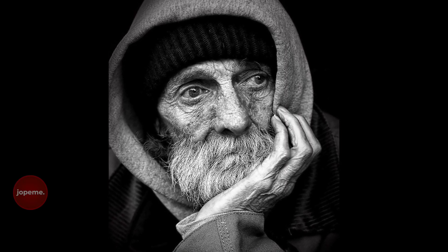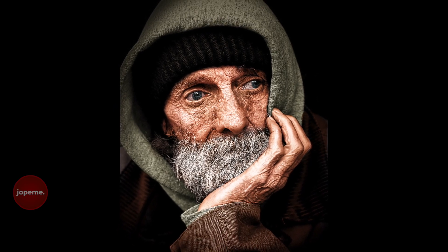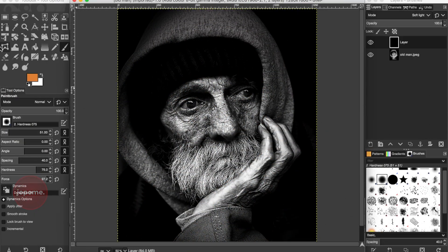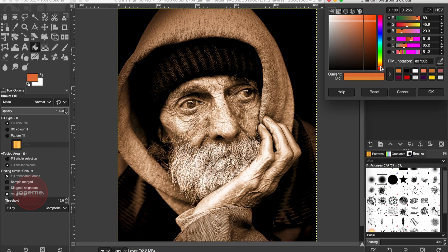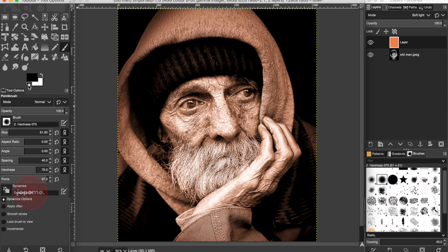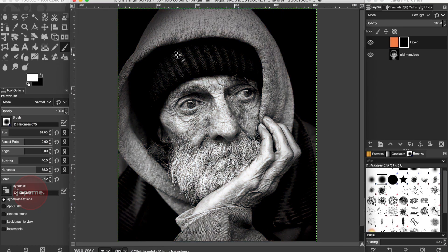Hey guys, this is Pedro from Drop M, welcome to a brand new video. In this video we're gonna be colorizing a black and white picture that I took from Pexels.com, and I will be using GIMP to do the job. I hope you enjoy the video — let me know in the comments below whether you like it or not. If you haven't subscribed to the channel, please make sure to subscribe and don't forget to hit the notification button so you'll be notified every single time I post a new video. With that being said, enjoy it!